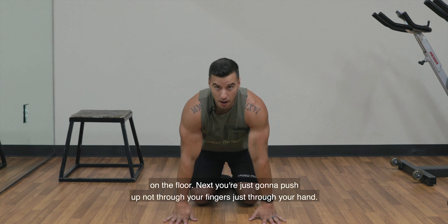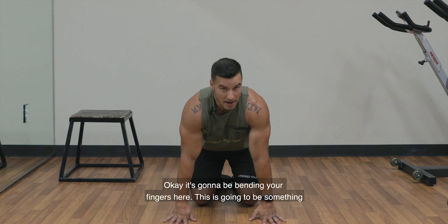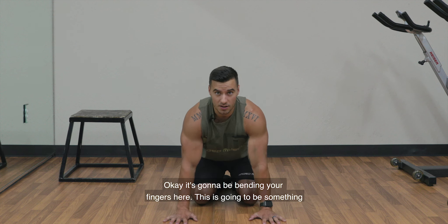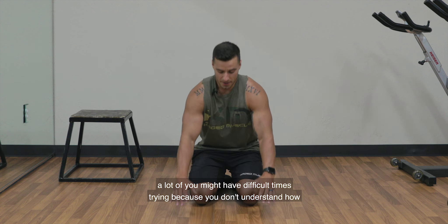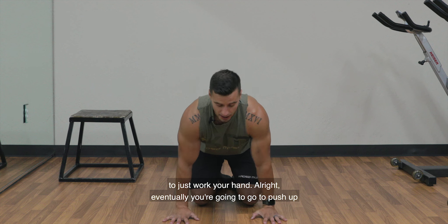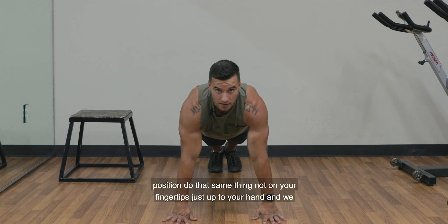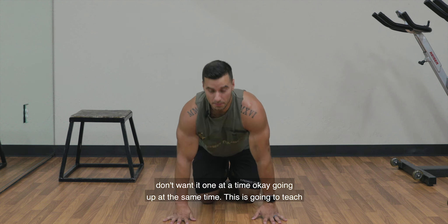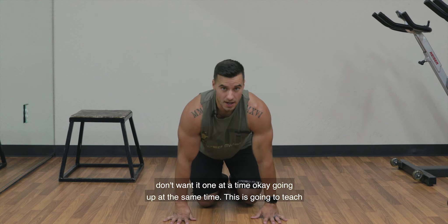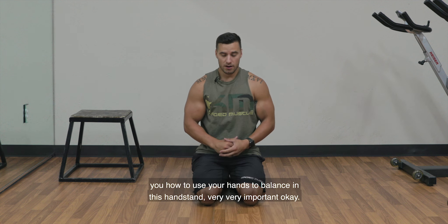Next, you're just going to push up — not through your fingers, just through your hand. It's going to be bending your fingers here. This is something a lot of you might have difficult times trying because you don't understand how to just work your hand. Eventually, you're going to go to push-up position and do that same thing — not on your fingertips, just up to your hand, and going up at the same time. This is going to teach you how to use your hands to balance in the handstand. Very, very important.